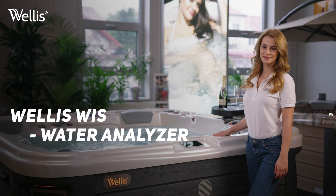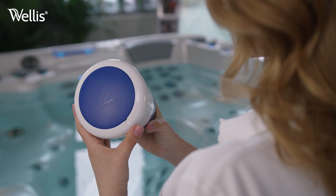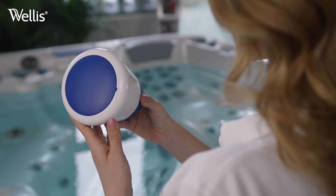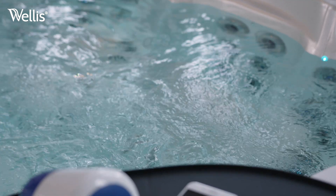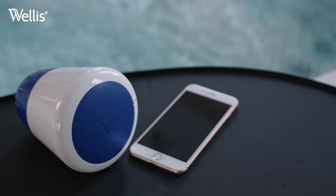Welcome. In this video, we'll show you how to install and use Wellis' first water monitor that connects to your smart device. You'll need a Wellis WIS water analyzer device, a smartphone, and an outlet or laptop for charging your device.